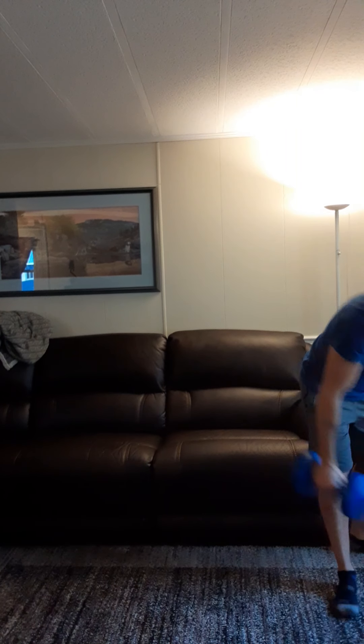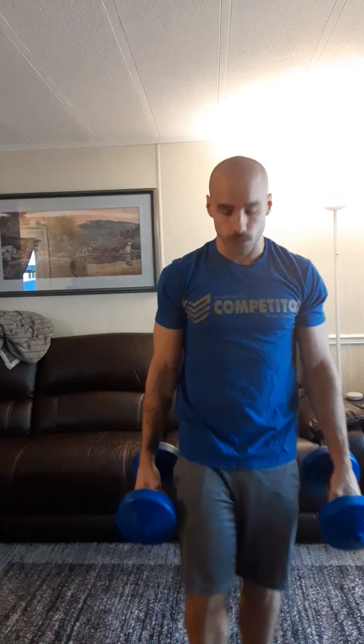Then you're going to go into a seriously spicy dumbbell workout. It's going to be a couplet — a 15-minute AMRAP with a pair of dumbbells. The first movement is going to be 15 dumbbell squat cleans.